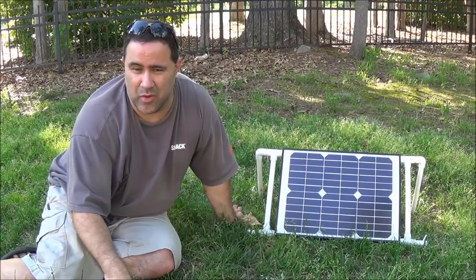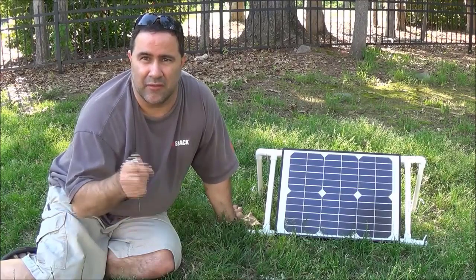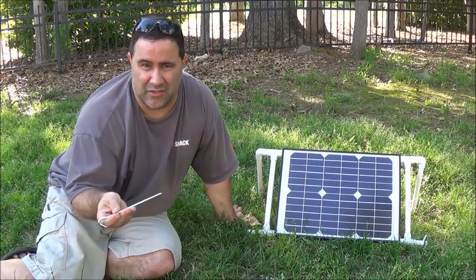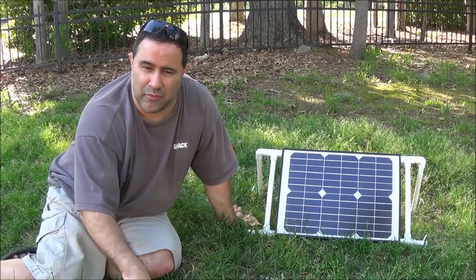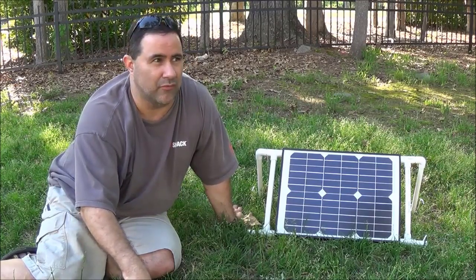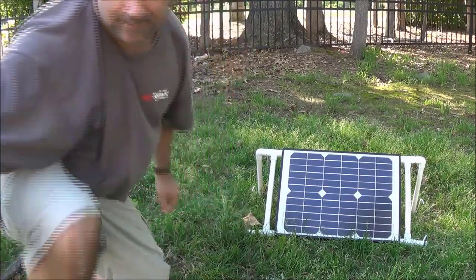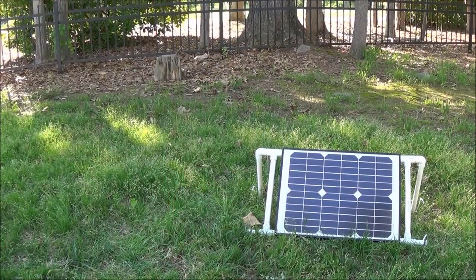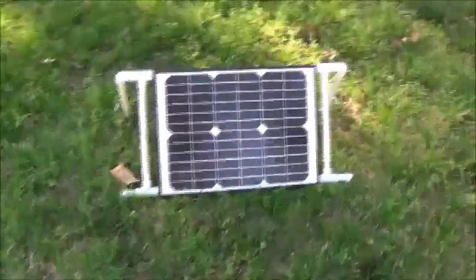I also had to be over at Walmart later today and I got some stakes — I'll show you what those are for in a minute. I got four stakes for two bucks to hold this down. Let me reset the camera real quick and I'll walk you around my solar panel stand.